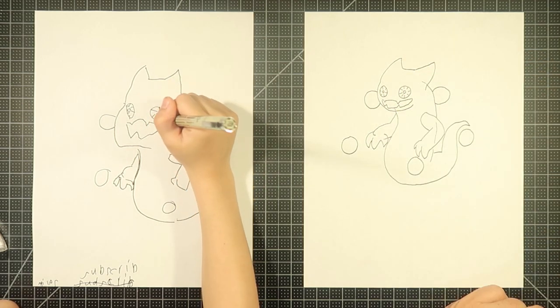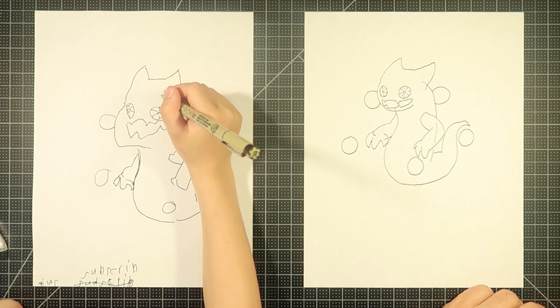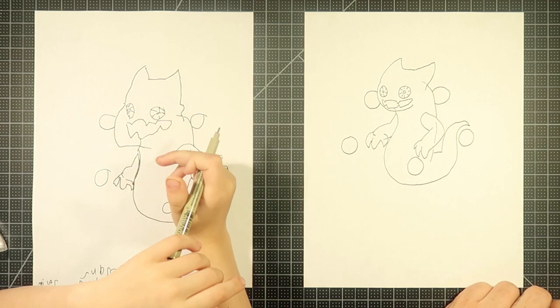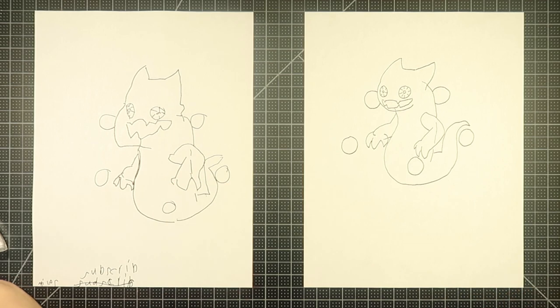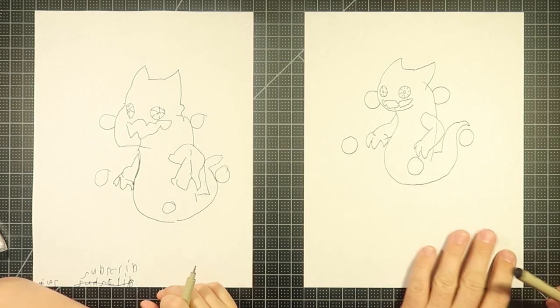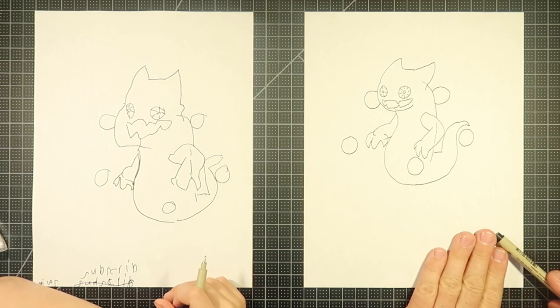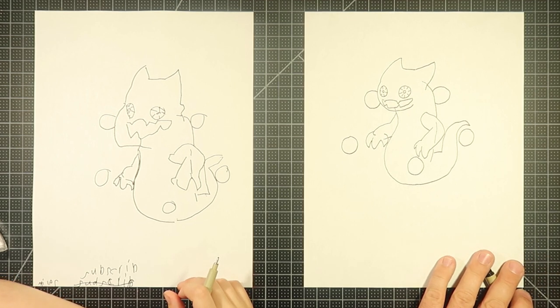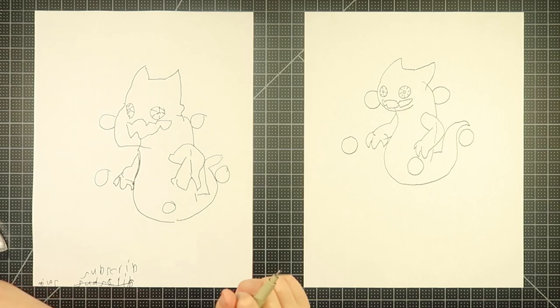Anyway, okay, so at this point we can start coloring. We'll do that, we'll come back and talk a little bit more with the folks, and then that's it — kaboom.